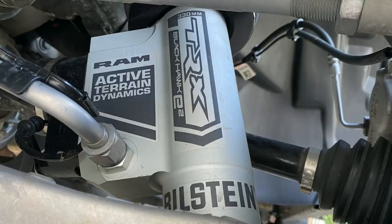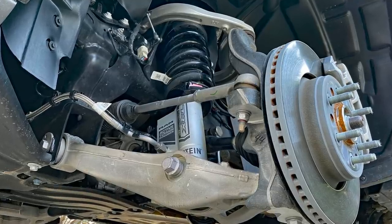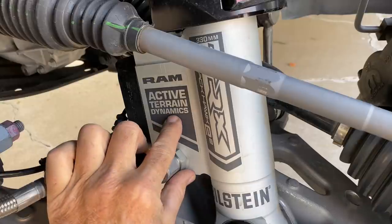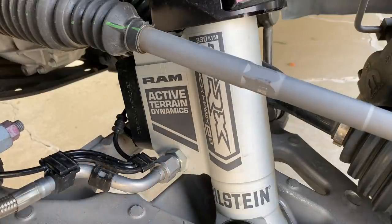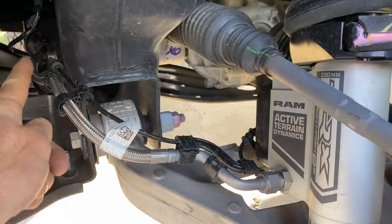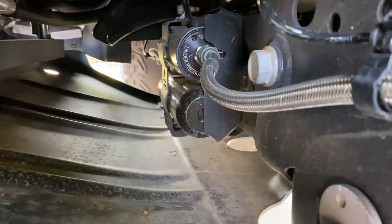The TRX is fitted with Bilstein Blackhawk E-squared shock absorbers, which are continuously adjustable for both rebound and compression. There are spool valves within this piggyback section here — compression at the bottom, rebound up near the top. This hose runs off to a remote reservoir which has the nitrogen gas chamber. The remote reservoir is mounted way in there; the top is this side and the bottom is the other side — they meet in the middle, that's how long the hose is.